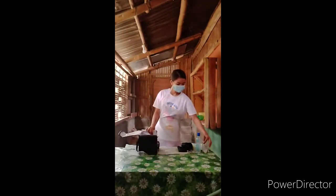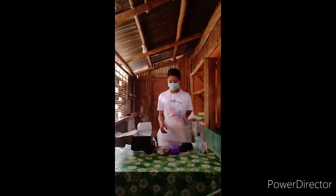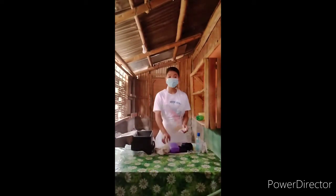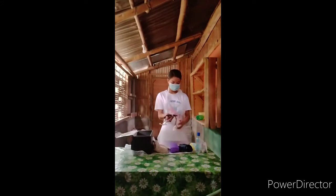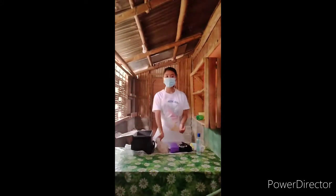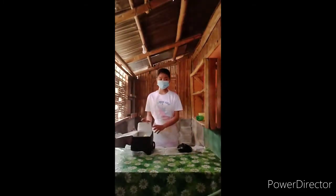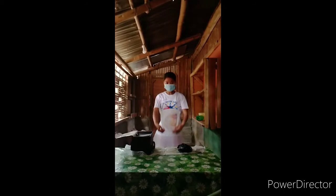Remove from the bag those things needed for care. After doing the assessment, clean those things that were used. Sanitize your hands and return items to the bag. Remove and fold the apron inside out and place it in the bag.